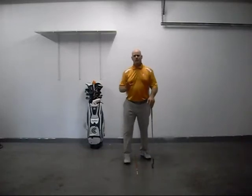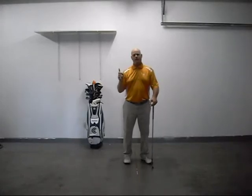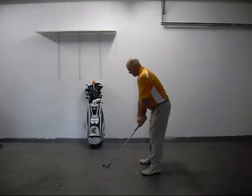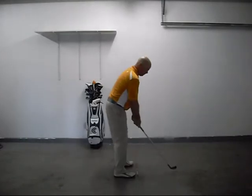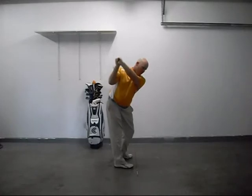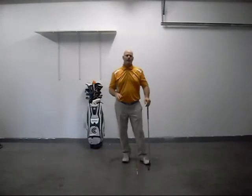Your wrist lever action is going to have a large influence on where the clubface is at the top of the backswing. A golfer with vertical hinge — if I create a vertical hinge, turn, and fold my arms to the top — that clubface is going to be in a more vertical alignment at the top. We commonly call that an open position because the clubface is open to the plane.